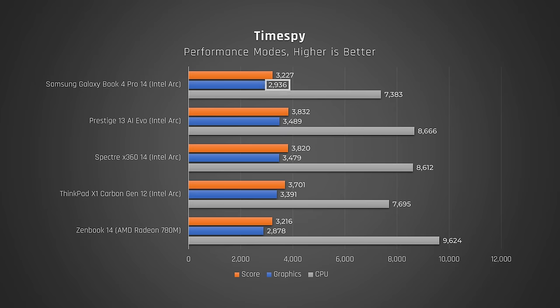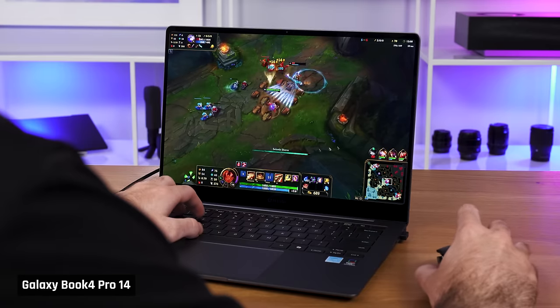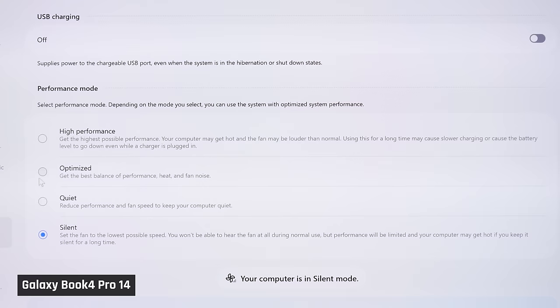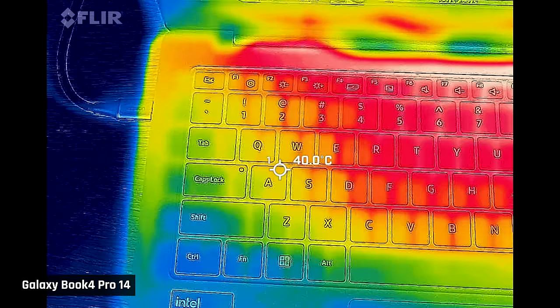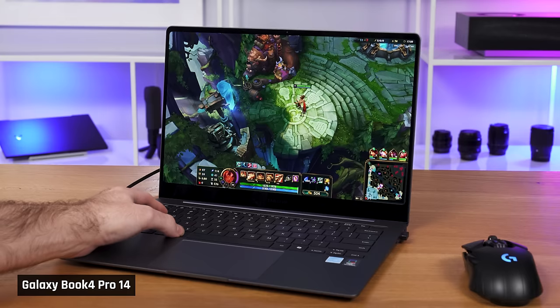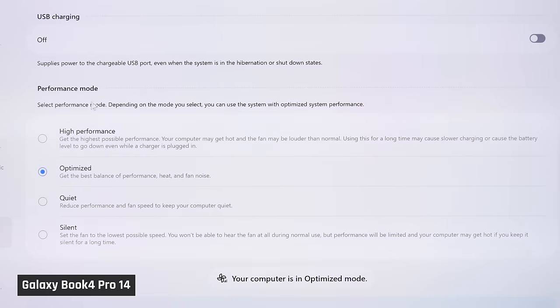In Timespy, the Galaxy Book really struggles to perform well against other laptops with the same integrated GPU. In fact, it performs so badly that it is on par with AMD's Radeon 780M integrated graphics — a complete step down. I played a couple of rounds of League of Legends on the laptop on both its default optimized and high performance modes. The laptop got warm and there was some fan noise, but honestly it wasn't too bad, with the heat mainly away from the WASD keys. That said, when ALT-tabbing back into Windows, the laptop was clearly lagging on both modes.